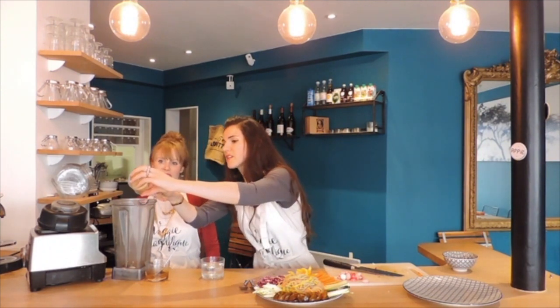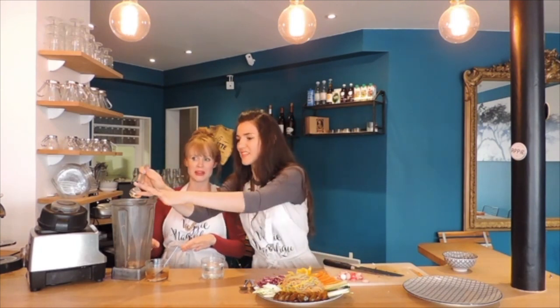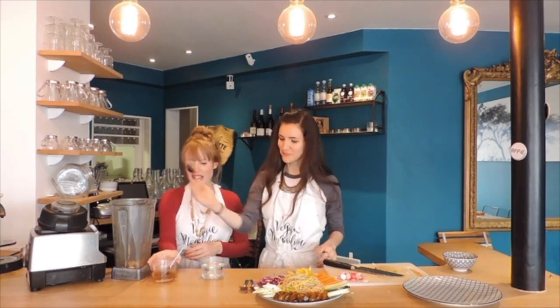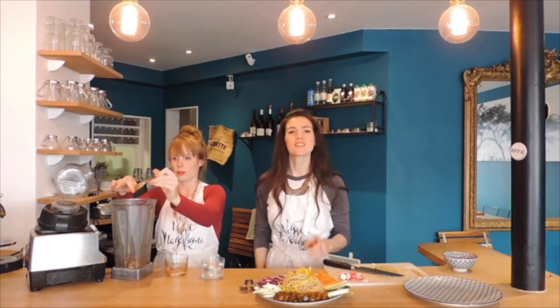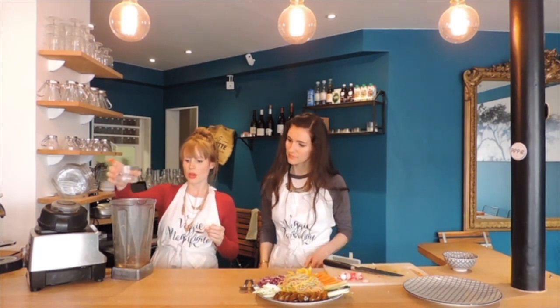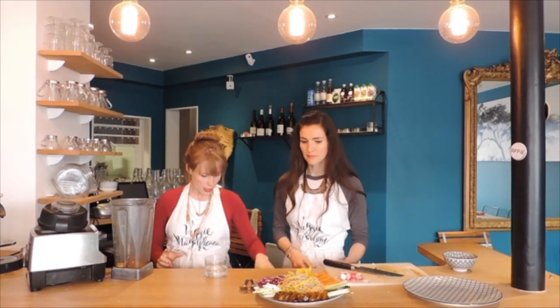Next up we're going to add in some peanut butter, because what would a satay sauce be without peanut butter? And our final ingredient is miso, which is going to give it a nice depth and more of an Asian feel. Miso is a fermented soybean, which means it's better for you than just random soy — it's organic and fermented. Then we add a little bit of water just to get things moving. Mix it a little bit, and if texture-wise it needs more, you just add more.